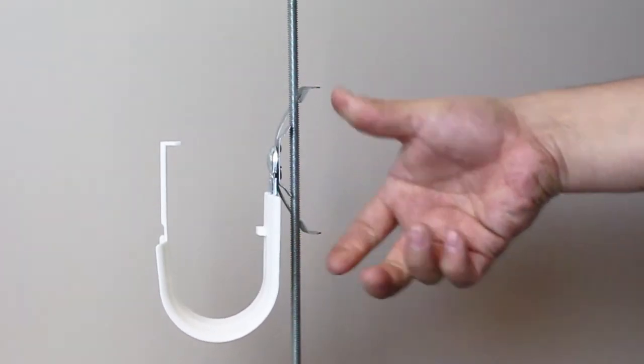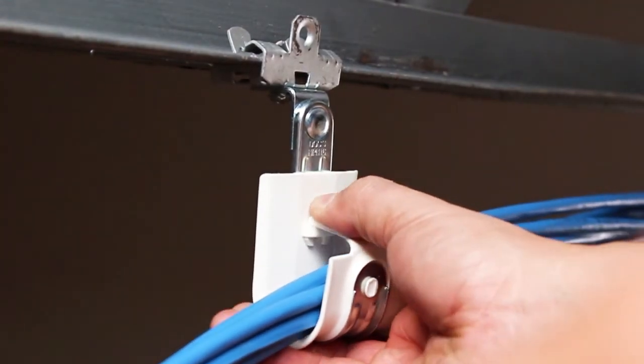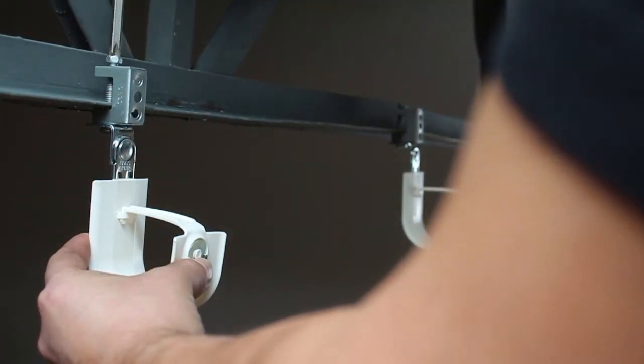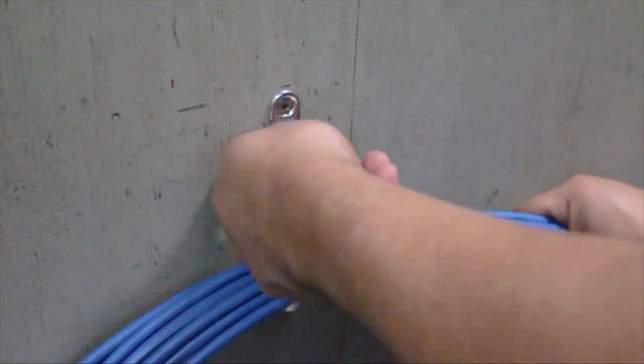HPH J-hooks are sold pre-assembled to UL listed and ROHS compliant attachments, which allow for easy installation to a variety of structures and surfaces. The back of the hook is slush mount to allow for easy installation to vertical surfaces.